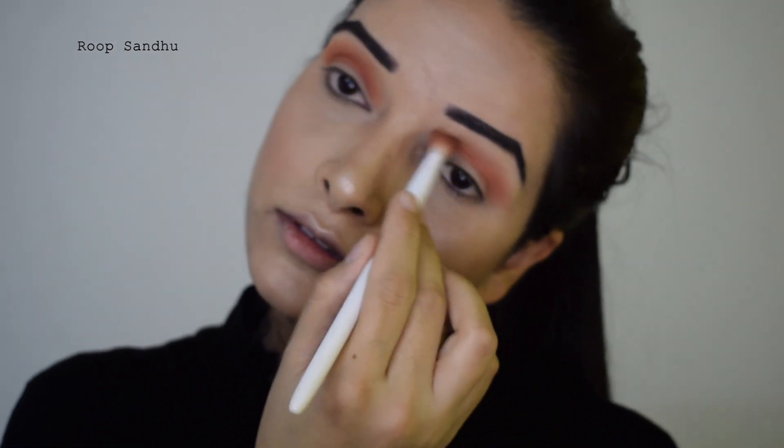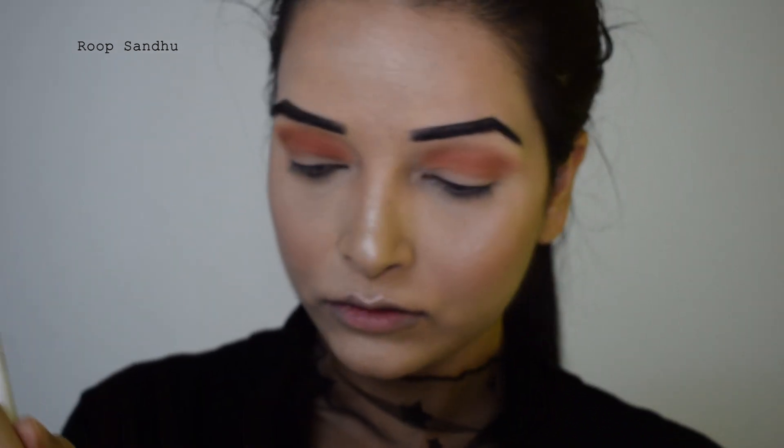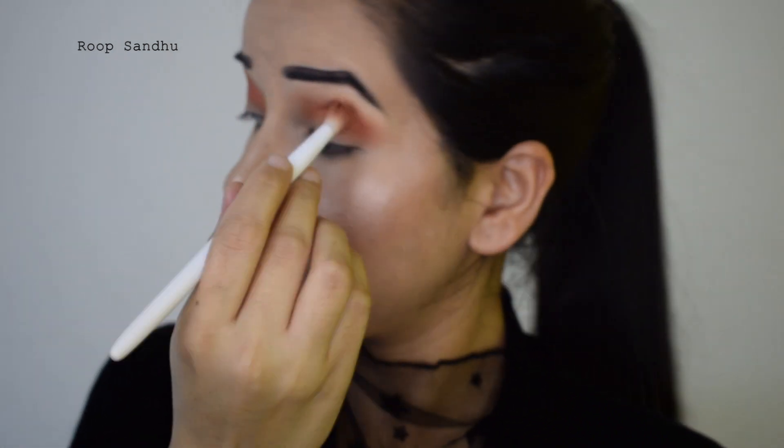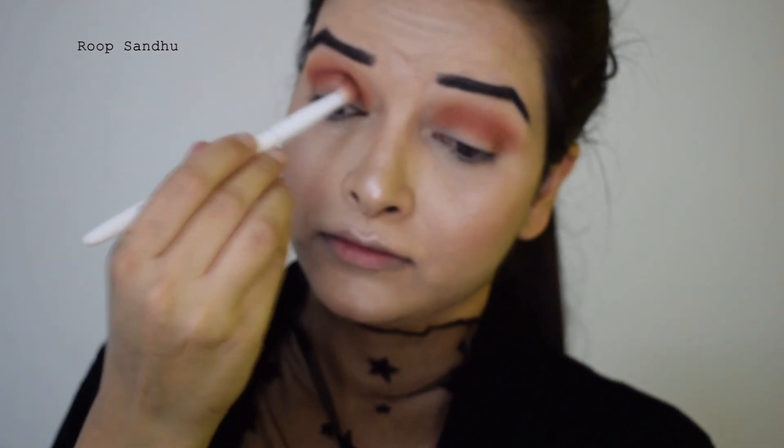I'm blending the orangey eyeshadow nicely with a fluffy blending brush on my crease. I'm using this orangey eyeshadow because the pigment is also a bit orangish gold, so the color scheme ties together. Then I'm going to take an orangey-brown eyeshadow and apply it on the crease, keeping it a little below the previously applied eyeshadow.